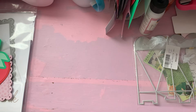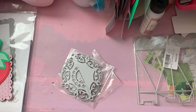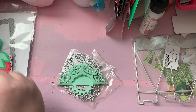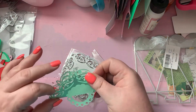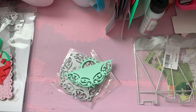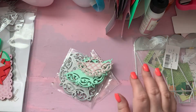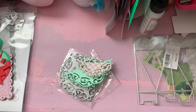This is a set of bag toppers. There's the big one — it's really pretty, very intricate, and it cuts very well. And then this is the little one. So those are those, and then I have more to share with you.